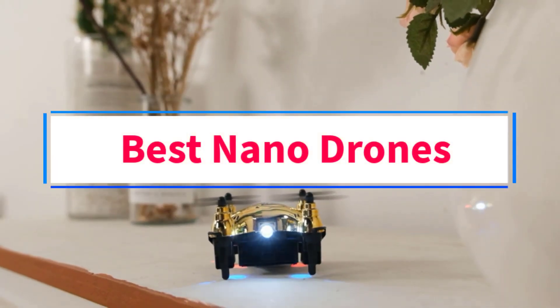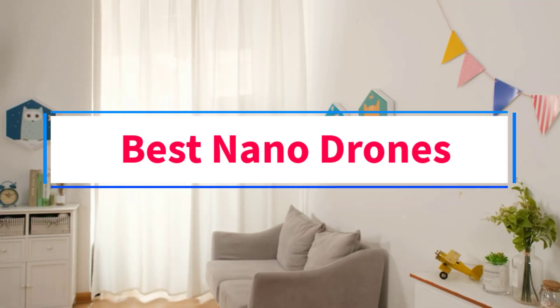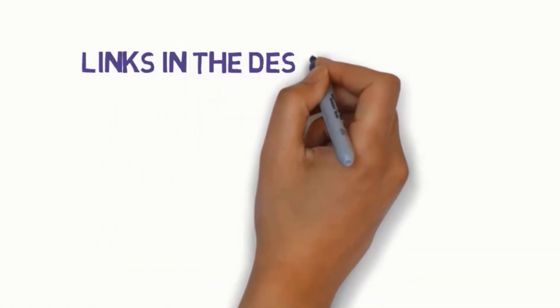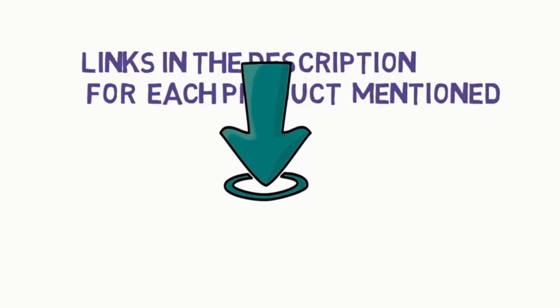Are you looking for the best nano drones? In this video, we will look at some of the 6 best drones on the market. Before we get started, we have included links in the description, so make sure you check those out to see which one is in your budget range.